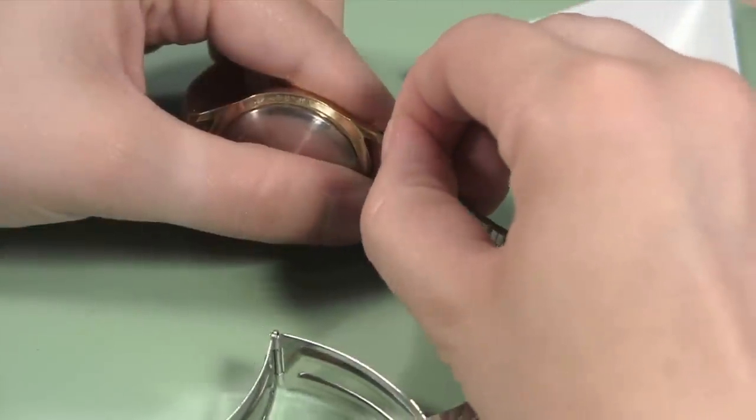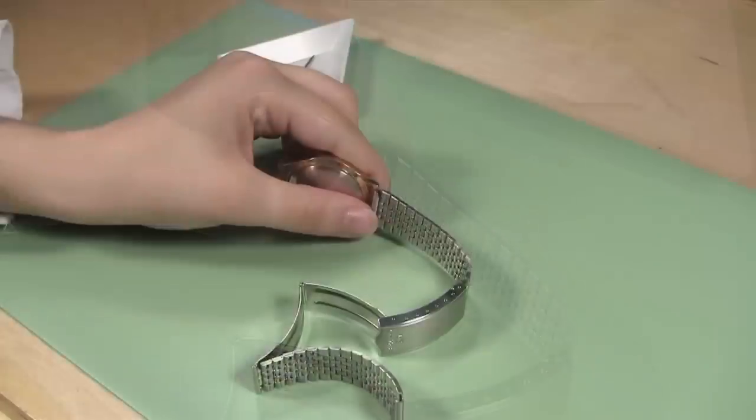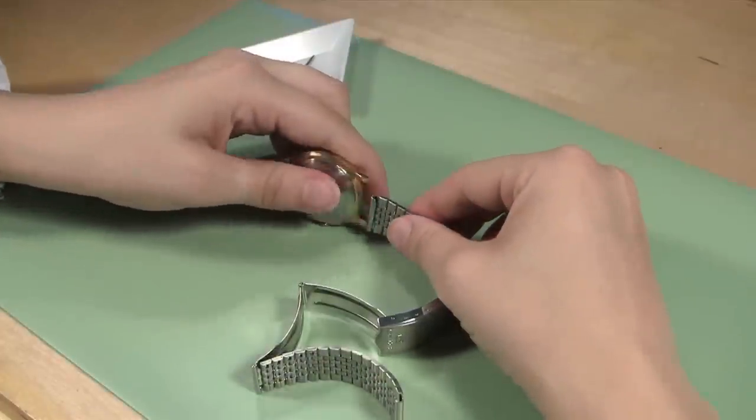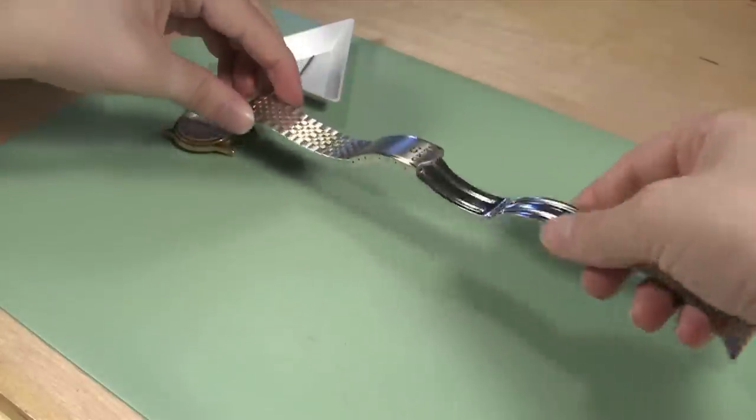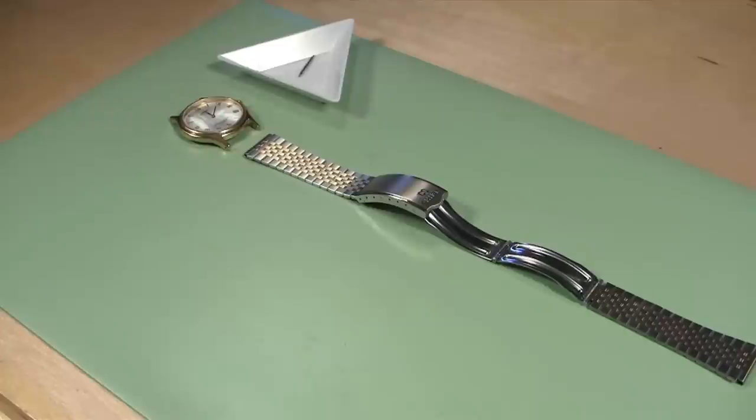Remove the spring bar from the watch band and put it in your parts tray to keep track of it. Then remove the watch band and lay it aside so you can remember which side of the watch case it came from. By doing this, you will ensure that the clasp of your new watch band will close the same way as the one on your original band.